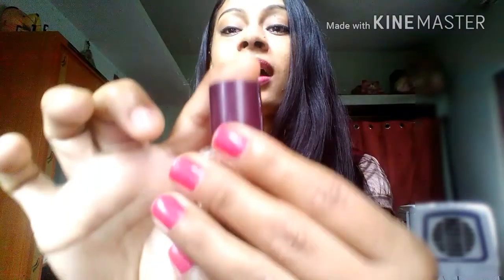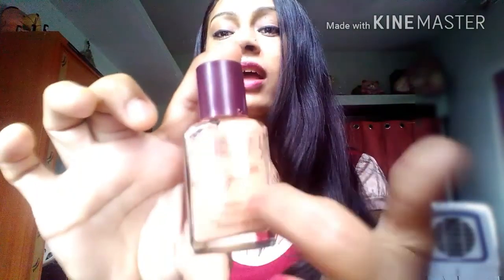So this is how the packaging looks like and you can see how much I've used it. Blue Heaven is a brand whose products are really affordable and quality wise they are really, really good. This is one of them. If I'm talking about the packaging, it's a glass bottle — it's very sturdy, it's not going to break. Which is really great.